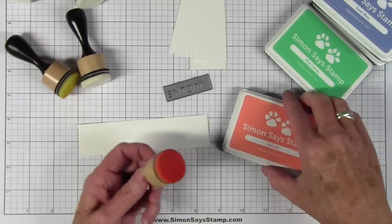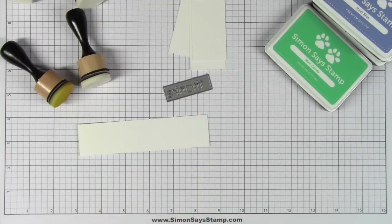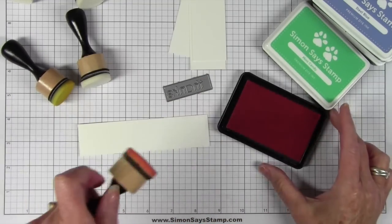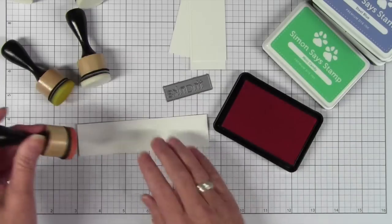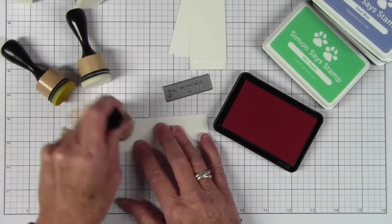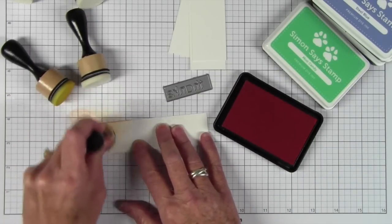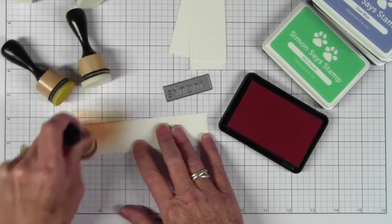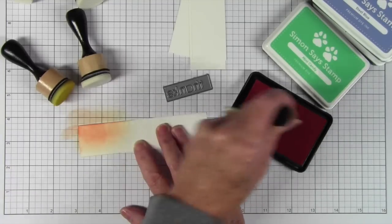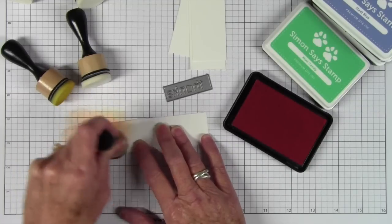I have my ink blending tools here with one for each color, and I'm starting off with the apricot. I tap my ink blending tool right onto the pad and I don't really blot off because I'll be die-cutting these, so the blending doesn't really matter that much. My goal is really just to get the color onto the paper.